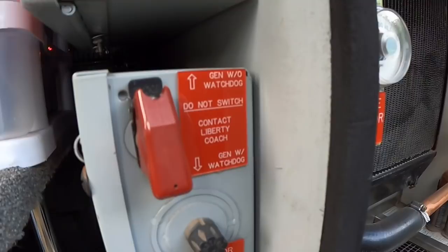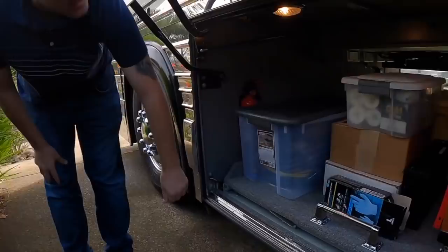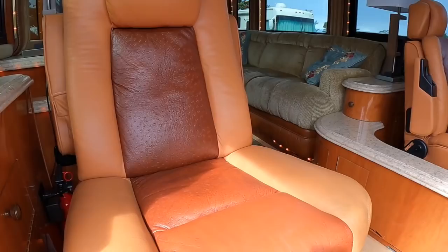Bay one here on this side — the other side of that storage bay. You can see it's all lined with stainless. There's a nice snap-on toolbox there, built in on rollers. This is the Mandalay edition.